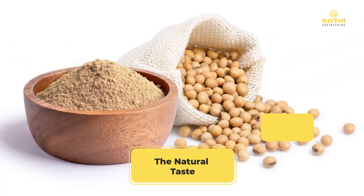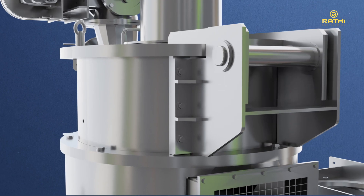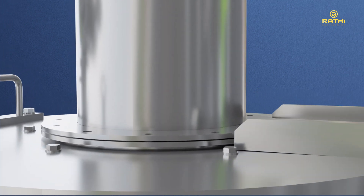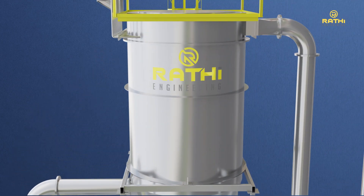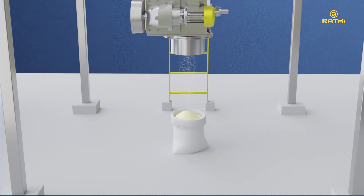Thus, the natural taste, color, and aroma of the soya flour are maintained. The desired product flows through the classifier into the reverse pulse jet product collector via suction created by a centrifugal fan. The final product can be directly conveyed to its final destination from the bottom of the product collector or collected in drums or bags.